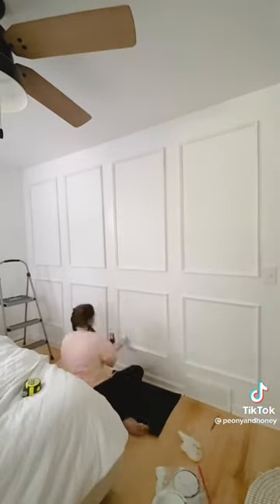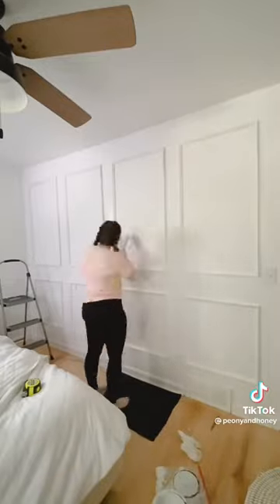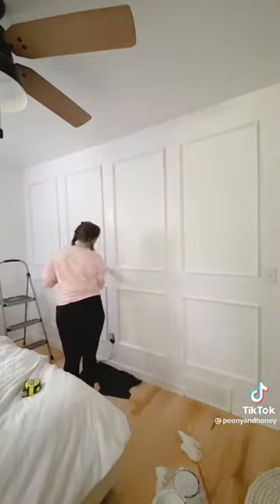You don't need any power tools. And if you don't caulk any of the seams, these are actually renter-friendly because you can remove them from the walls. What do you guys think?